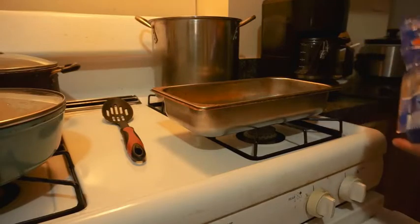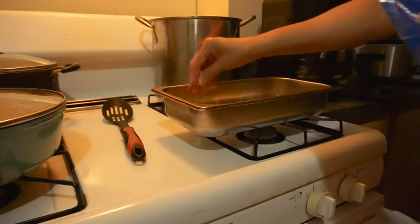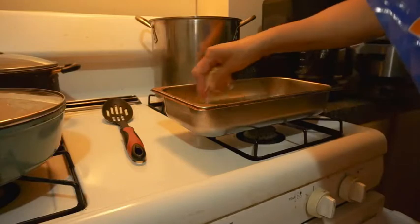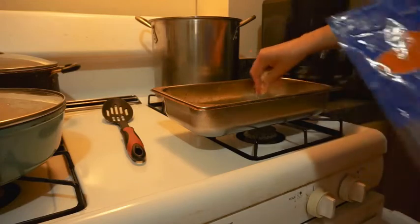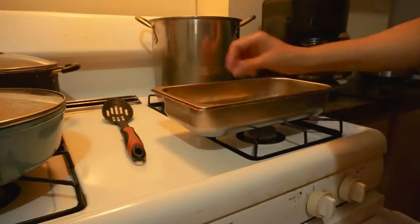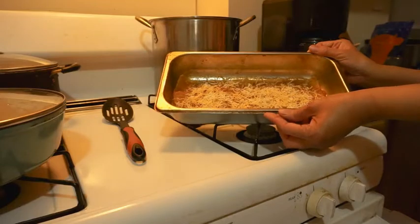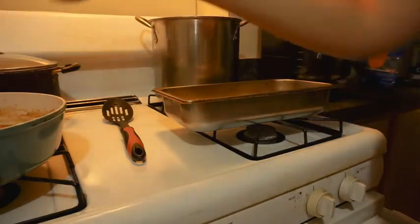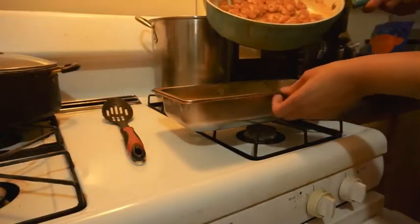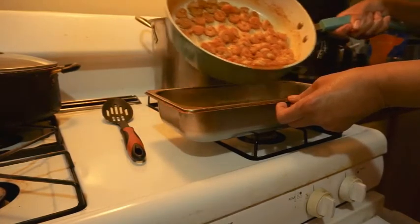I'm going to put some cheese over here before I put my shrimp in. Remember I already cooked that some, so it don't have to cook as long. Now this will be my bottom layer right here with the shrimp juice. Now I'm going to pour a little bit more shrimp juice over here. This is a taco shell. A little bit more. I don't need that much juice for these shrimp.